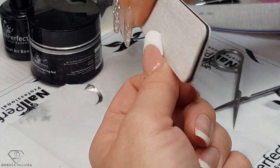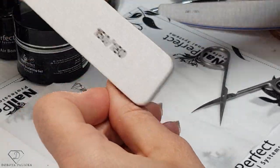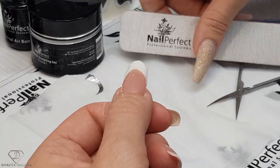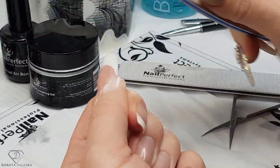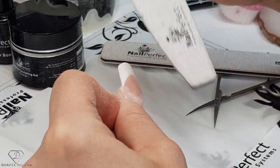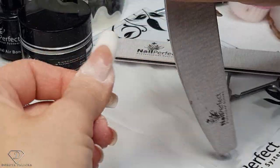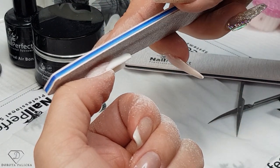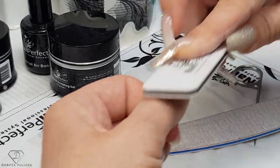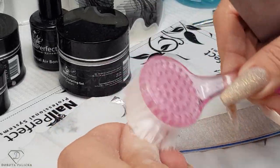On the other side, same — nice and straight. The straight file is actually fantastic for this kind of work. Then we want to fix the free edge a little bit, blend everything around the cuticle area, remove all the bulk of the product, blend it, blend everything really well — you don't want to find any places which you can catch. The apex is starting here and runs through the entire nail — that's the shape I like the most. Now we are going to smooth it a little bit — the full mill.